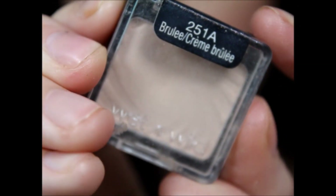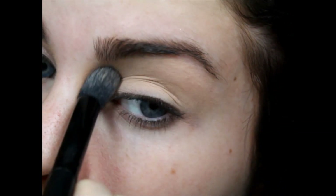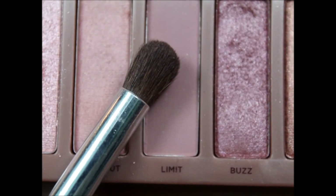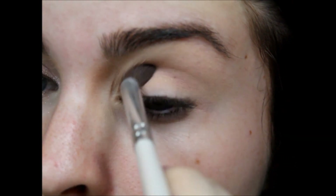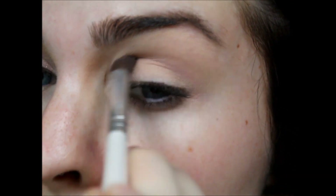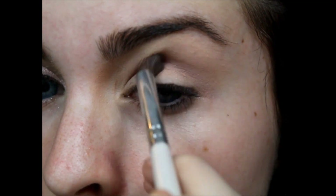After that's all done, I'm just going to take this matte cream color — this is the only color I'm not using from the Naked 3 palette — and I'm putting that all over my lid. Then I'm going to start with the crease color, going in with Limit, which is like a matte gray purple-y color. I'm putting that all in my crease as a transition color for blending.